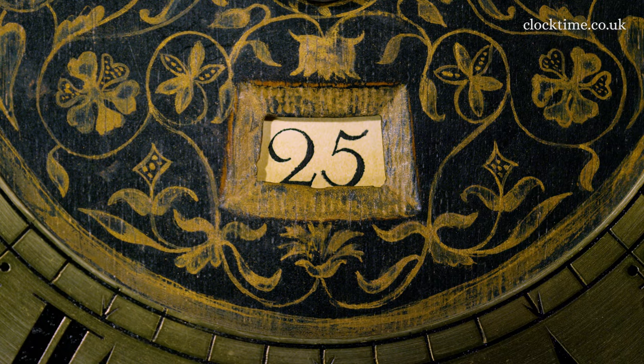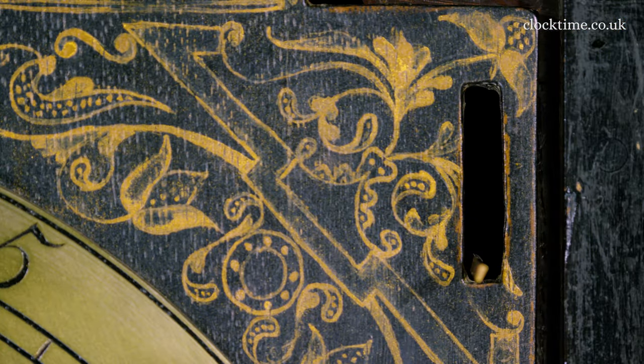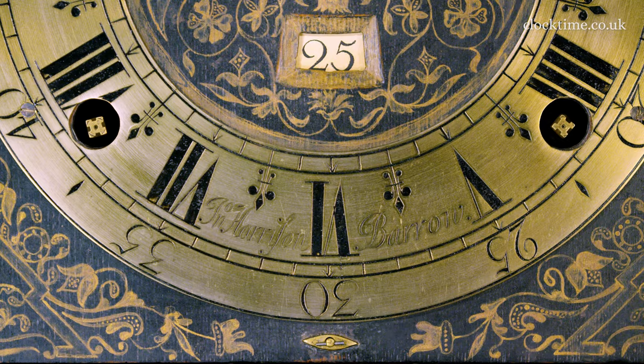At the bottom of this lovely oak dial, you've got the calendar aperture, and again a paper with Indian ink lettering done by John Harrison himself. At the top right-hand corner of the dial is the maintaining power to keep the clock running during the winding, and it's cocked by just lifting it up. So it is a two-train clock, the nine side here with the striking train and the three side here with the going train.